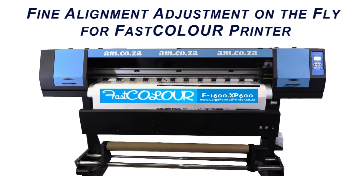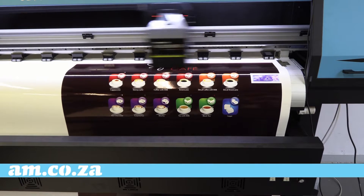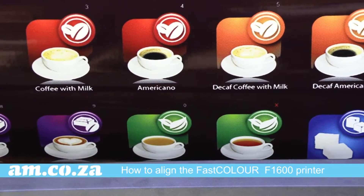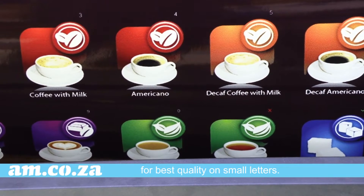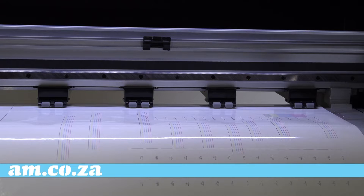Fine alignment adjustment on the fly for fast color printers. In this video we show you how to align the fast color F1600 printer to give you the best result for quality print on small letters.